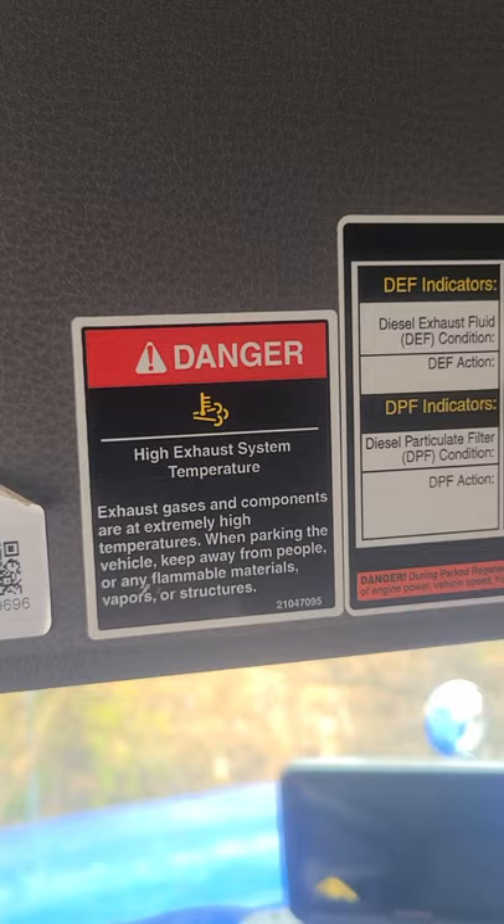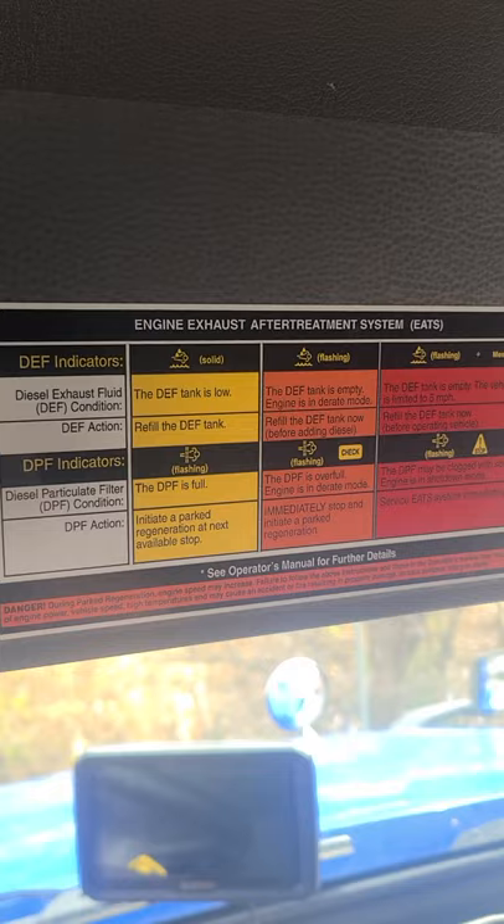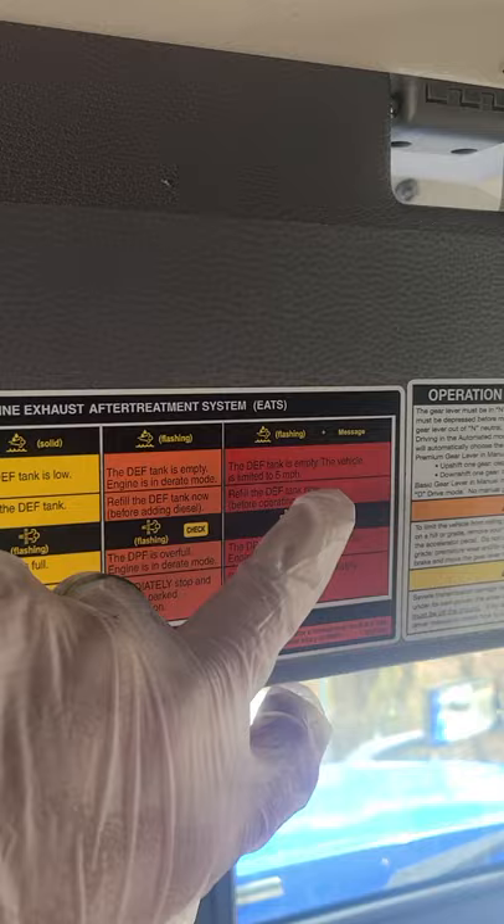We'll start here — this means your exhaust is very high in temperature. Over here, anything with these little raindrops is going to be your DEF fluid: DEF low, DEF empty.